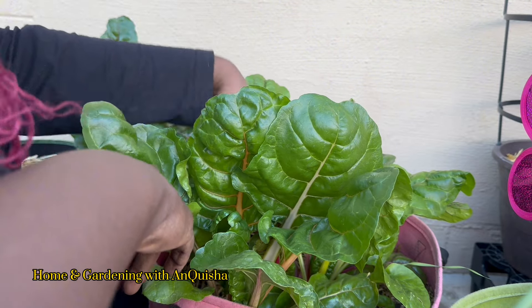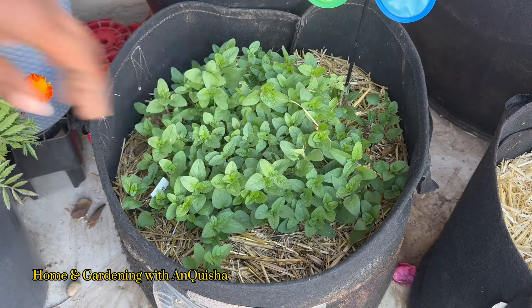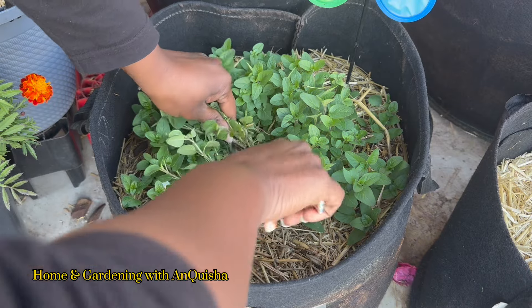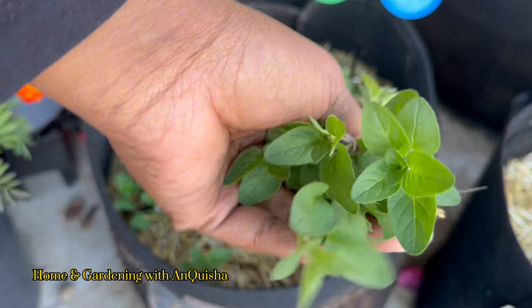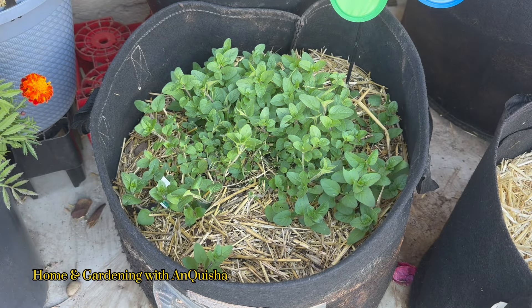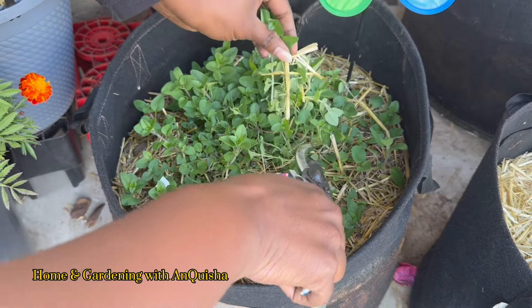That's all the swiss chard I'm going for today. And some of this oregano — that is the Italian oregano. And some of this good stuff. Maybe cut it back a bit, because I have a lot of it. I do want to see if I can plant some next to somebody as a companion plant.